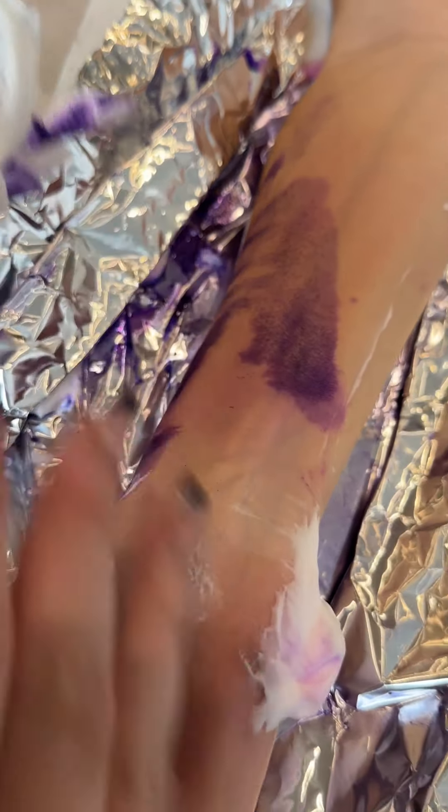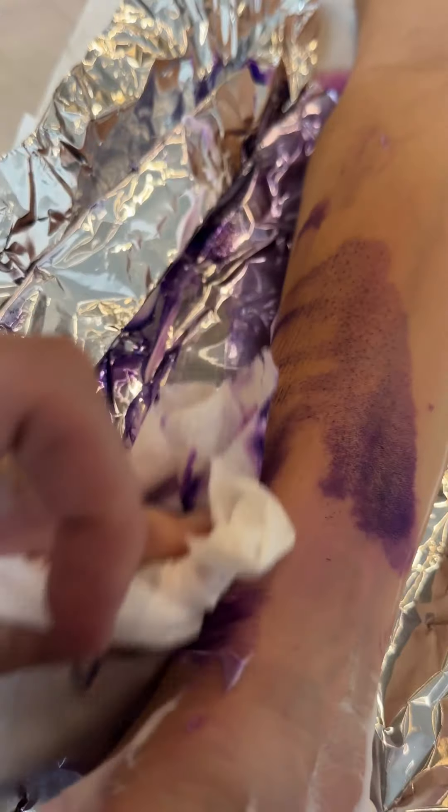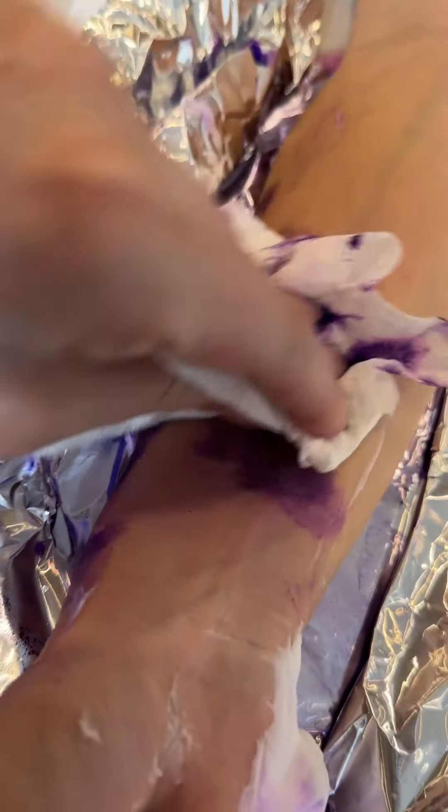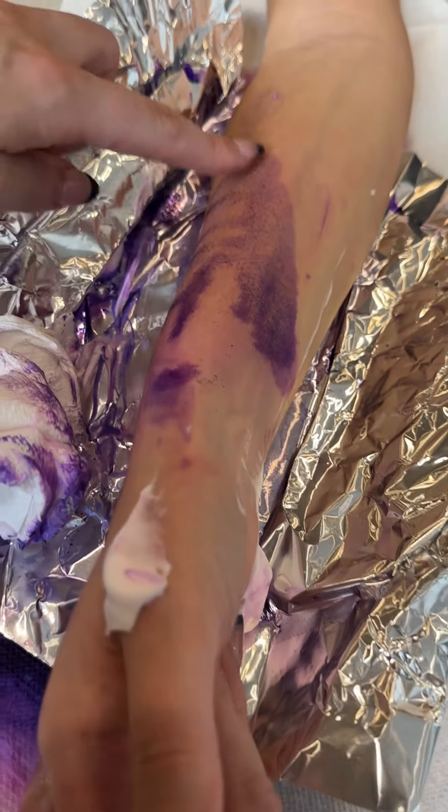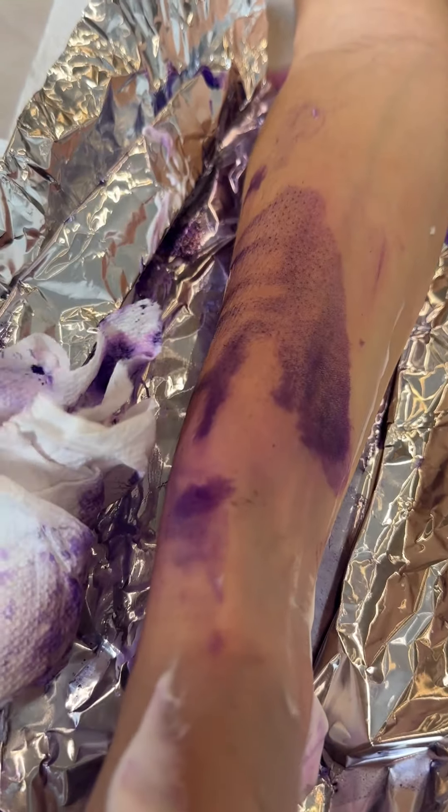All that's left is the purple ink, and that should fade within two to three hours. Oh my gosh. But as you can see, the permanent tattoo from underneath is completely lifted. You saved so much money with that.